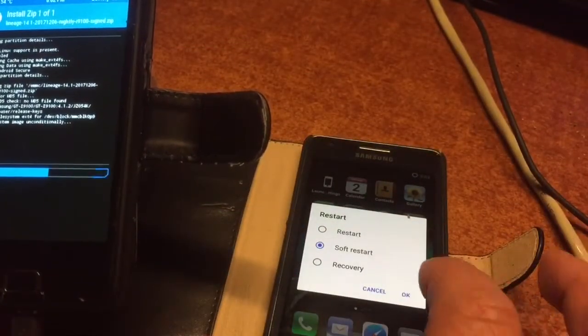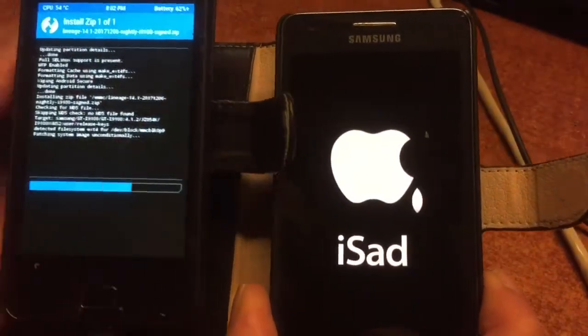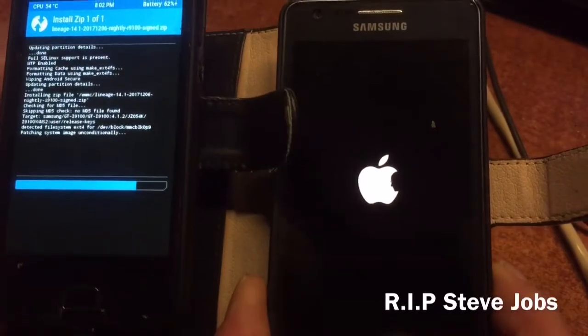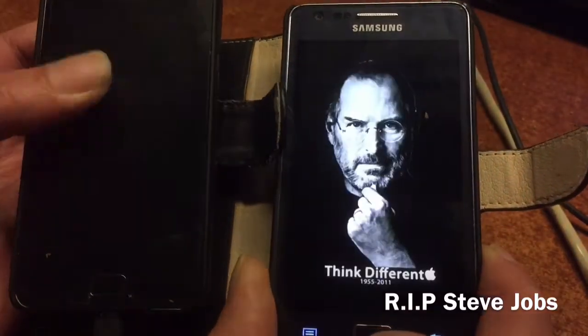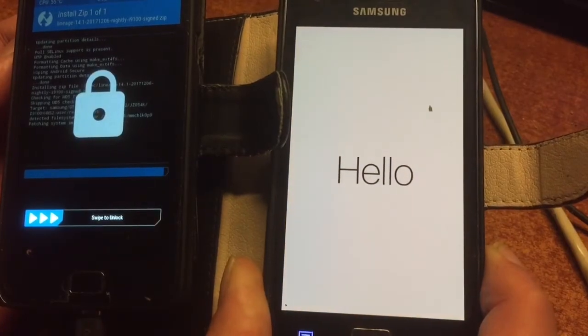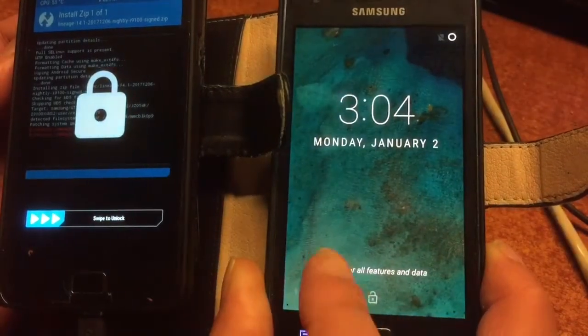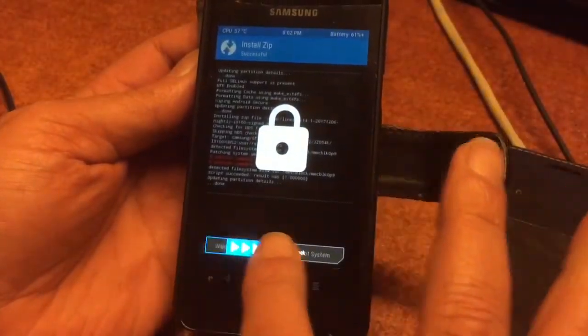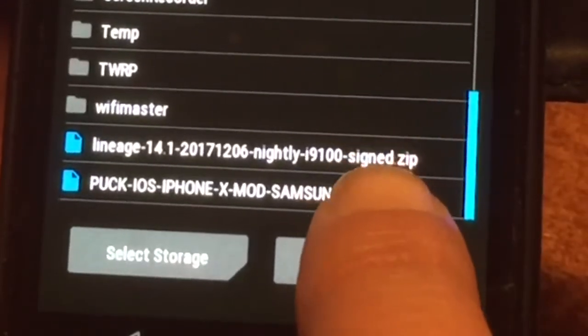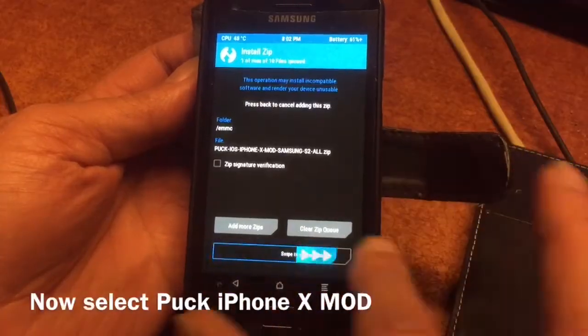In fact it will work on any Android phone that has the same screen resolution as the S2. The S2 Plus is still on the Steve Jobs memorial mod that I created on the 5th of October to remember Steve Jobs. Okay, we're going to install the iOS mod now — there you can see it, the iPhone X mod.